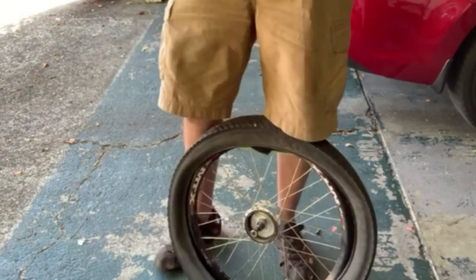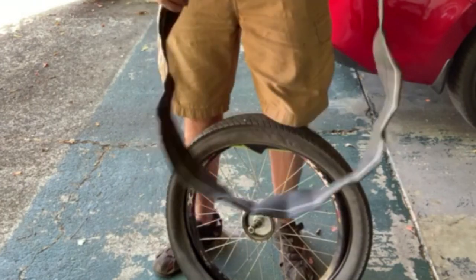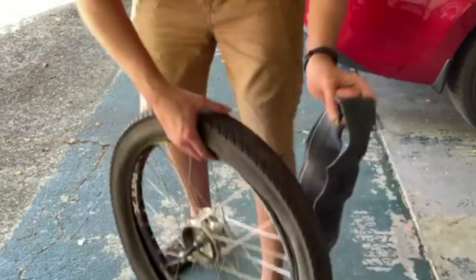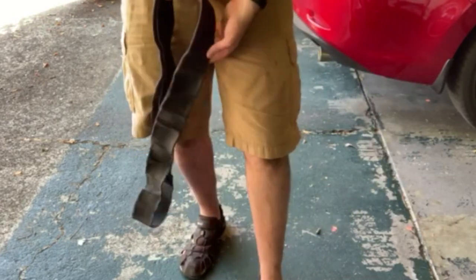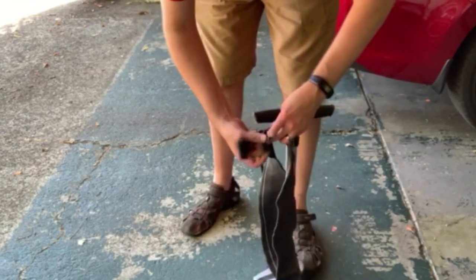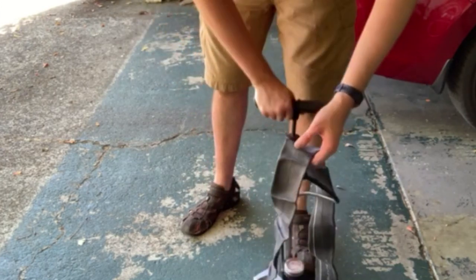Step two: after you pull out the old tube, get your new tire tube and make sure it's the right size. This one is the right size — I confirmed that. It's what's called a Schrader tube, not the kind I normally use, but in this big size they're hard to find in Presta. Since the other two are also Schrader, I'm going to stick with the theme — it'd be weird to have two different types. When you're putting your new tube in, you want to give it a little bit of air.